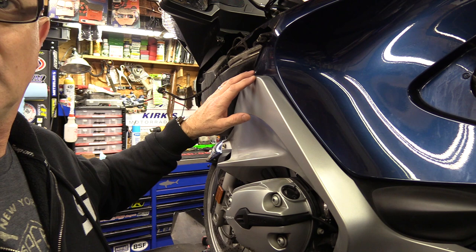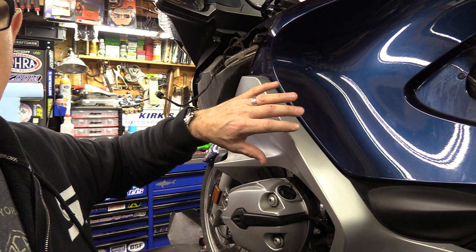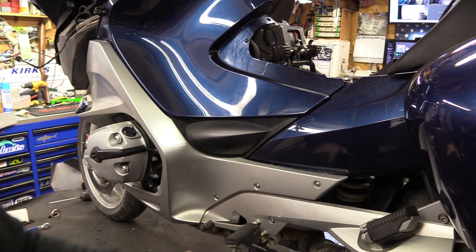The next thing we're going to do is remove this entire panel. The silver part and the blue part of the panel are connected together — you don't have to do anything to get those apart. I've already taken off some of the screws toward the back; now we need to pull off these three that are right here.